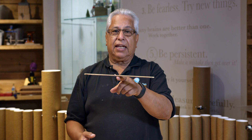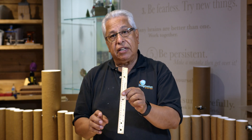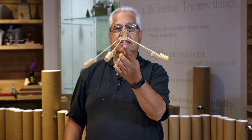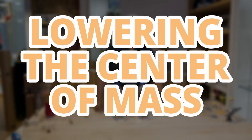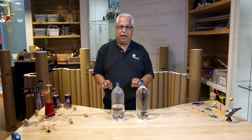Balancing things is actually pretty easy. The trick is balancing things in a stable way. If I get a little off with this, it tends to fall off. But if I lower the center of gravity, I can make something balance pretty easily. In order to make an object balance more stably, you need to lower the center of gravity.